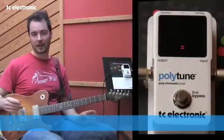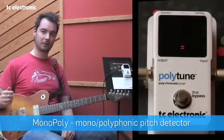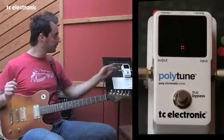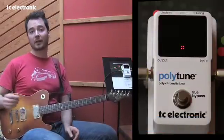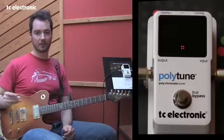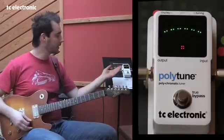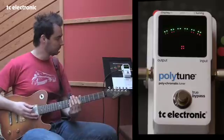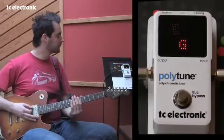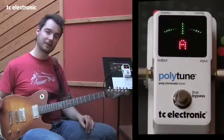So what good is it having a polyphonic tuner and a chromatic tuner if you can't switch between them? Well, with Polytune we made it very, very easy. Inside the pedal is an algorithm that automatically detects whether a signal is polyphonic or monophonic. That means that if I strum all the strings, I get the polyphonic tuner. If I pluck one string, I get the mono tuner. Poly, mono — as easy as that.